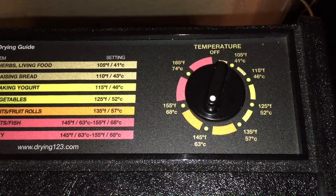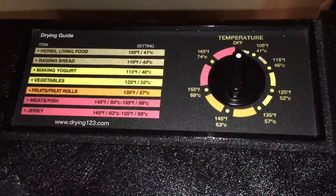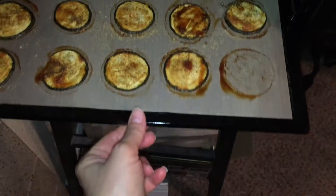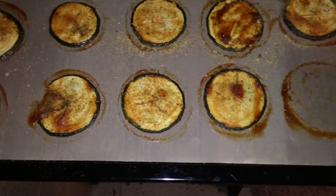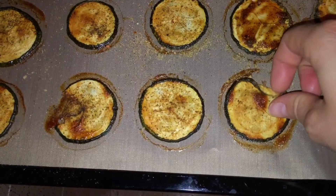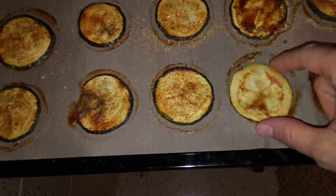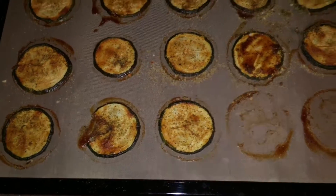These are taking forever — I turned them up to 145 degrees. I had them on 125 before that and 115 before that, and they've been in here for about seven hours. I don't know if it's because I cut them too thick, because of the barbecue sauce, or because I was trying to keep them raw at 115 degrees. They're still not crispy. I never can seem to dehydrate things properly, but they are very tasty.